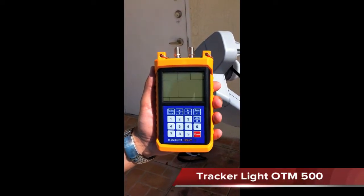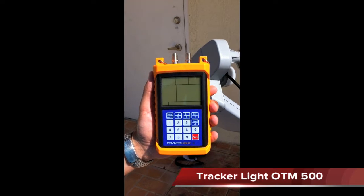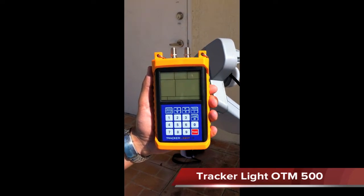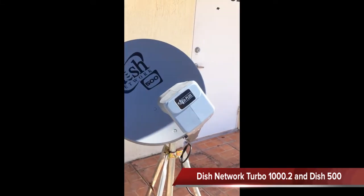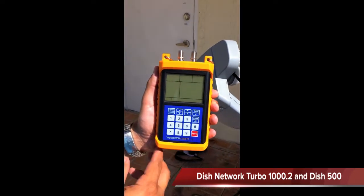Today we're going to be testing the TrackerLite satellite meter made by Orbital Tracker on the DISH network systems turbo dish, which is the 1000.2, and we're going to be aligning the DISH 500 satellite dish as well. This is to show you the functionality of the TrackerLite satellite meter.